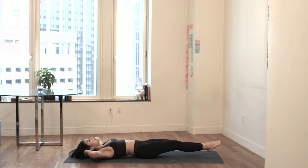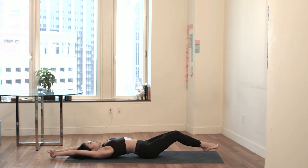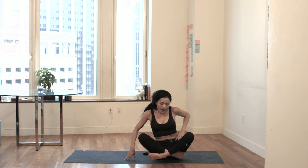Extend your legs all the way out in front of you. Extend your right hand and left hand all the way up above you — give yourself a nice stretch. Inhale. Exhale. Bring your knees in towards your chest, give yourself a hug. Roll on to your right side and sit up into a seated position. Your hands are at heart center. Take a deep breath in, shoulders are back. Exhale. Inhale. Remember the intention that you set — repeat it to yourself mentally three times. Gently open your eyes. Love and light. Thank you.